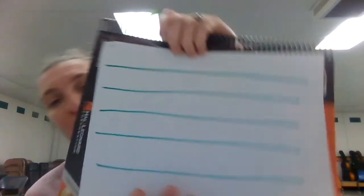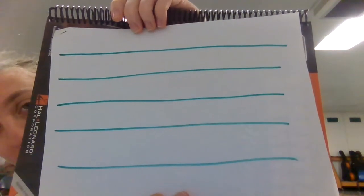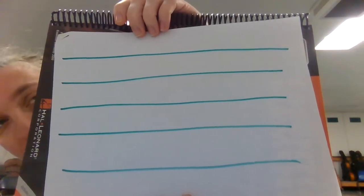So the very first thing that we're going to draw is our staff. It's just five long lines, and once you draw those lines you'll end up with four spaces. I drew mine nice and big so you can see it easily in the video here, but you can make yours a little bit smaller. Go ahead and draw your five lines, your four spaces of the staff.